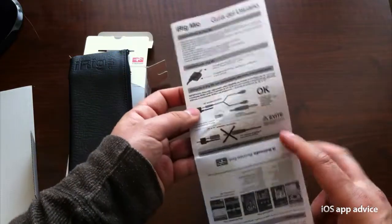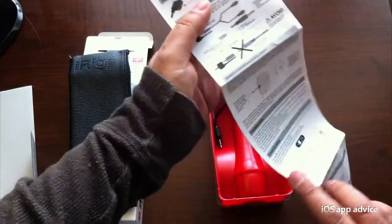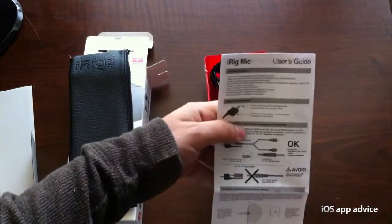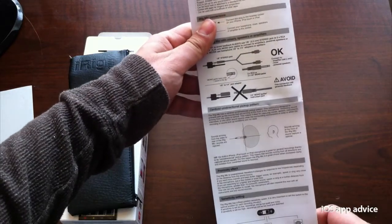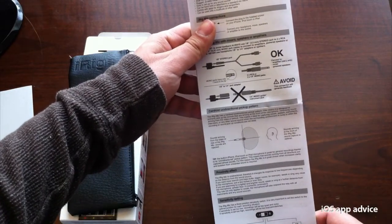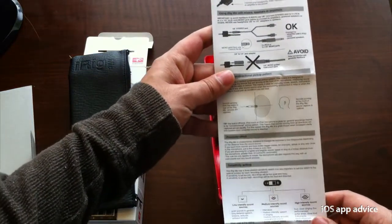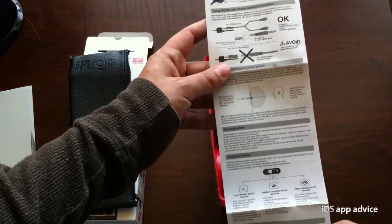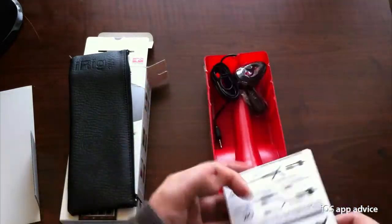Looks like we have a little user guide — as we know it in English. Basically it just gives you some basic instructions on how to position the mic, different gain switches for sensitivity, and the included apps. That's the user guide.